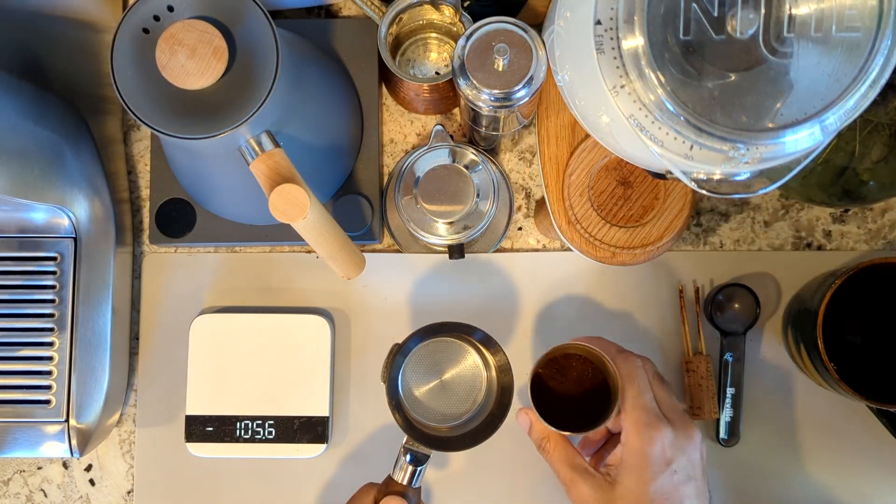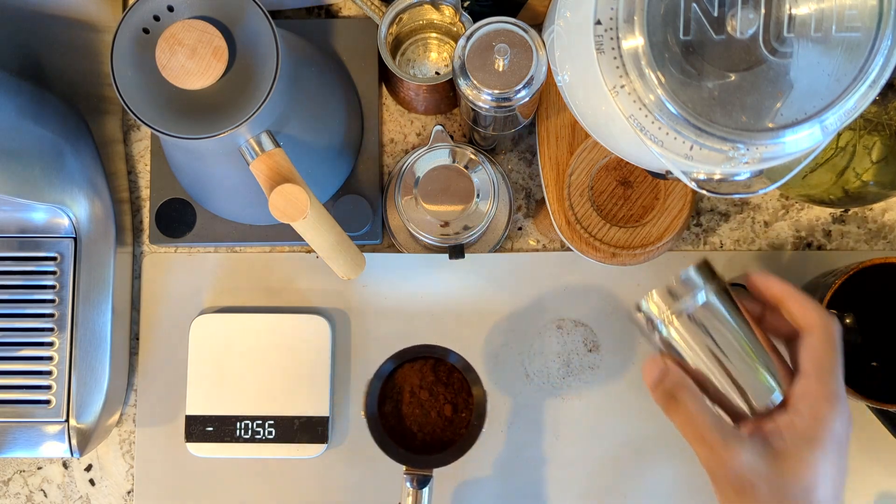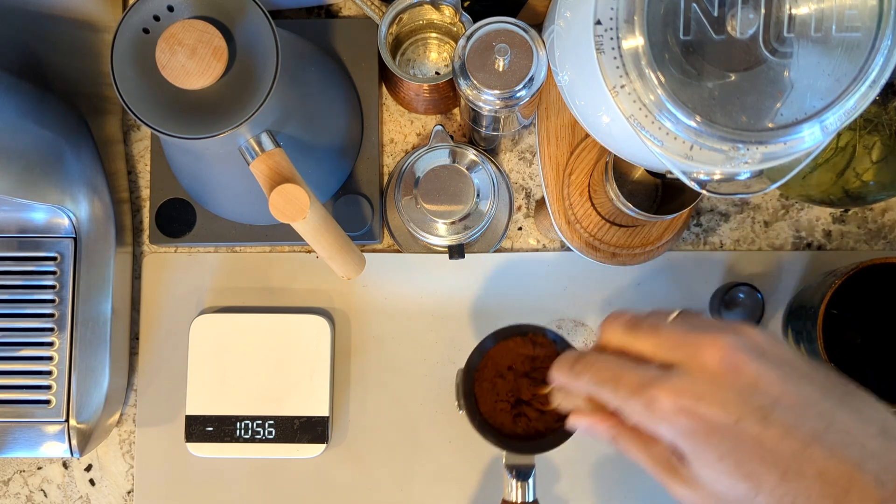Another downside is that 58mm is less forgiving with your coffee — you have to have good puck prep. With 18 grams in a 54mm portafilter you get a taller bed; in 58mm it's a shorter bed, so you need to be more accurate in your distribution to avoid channeling. My first few espressos were disasters. I had to do lots of WDT, make sure distribution was fine, and keep it level on top. A lot needs to happen for a good 58mm espresso.